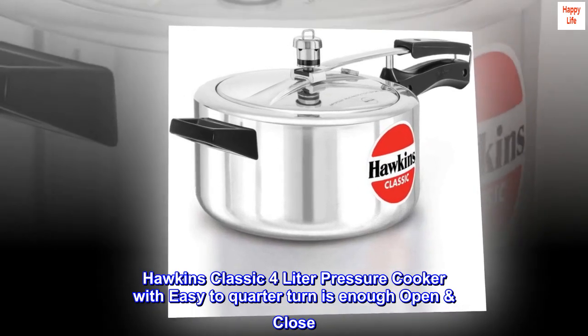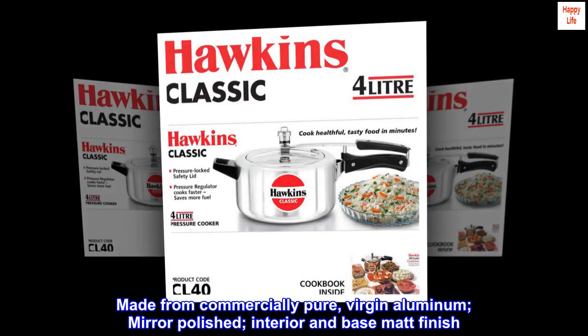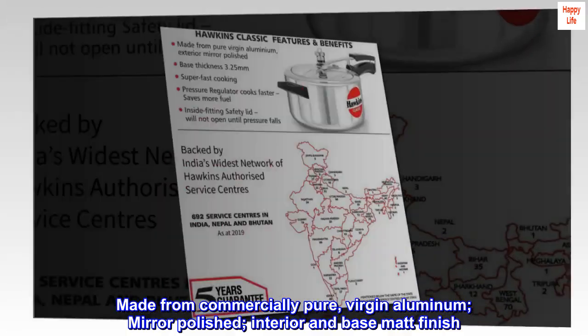Hawkins classic 4-liter pressure cooker with easy quarter-turn open and close. Made from commercially pure virgin aluminum, mirror-polished interior and base matte finish.